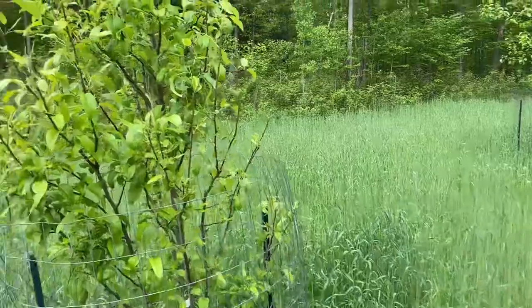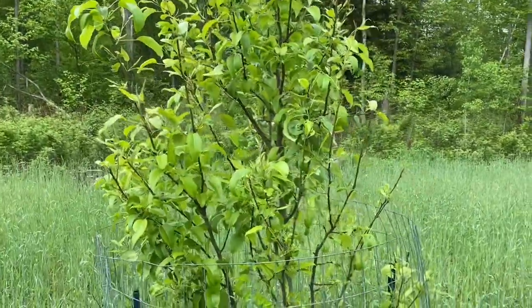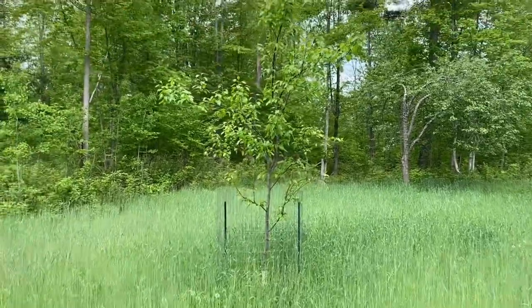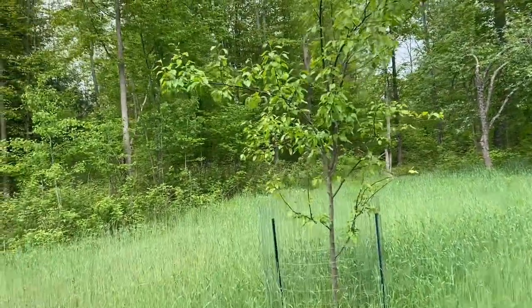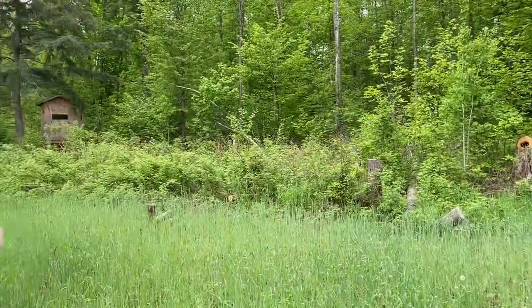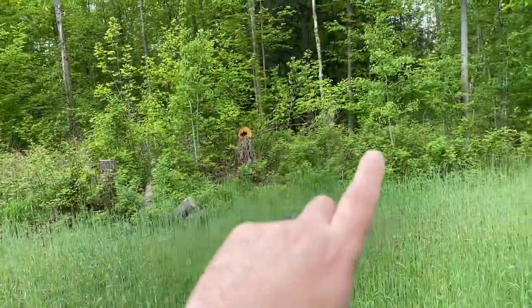These are pear trees. I don't see any blossoms on them, but wow, this one looks great. I cut a lot of trees here on the south side of the plot to get more sunlight.